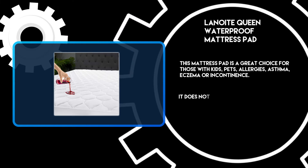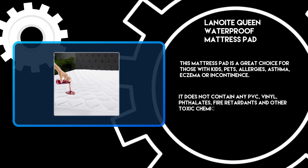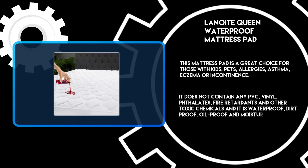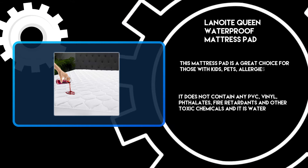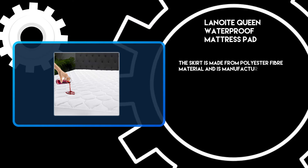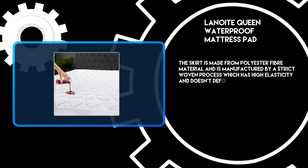It does not contain any PVC, vinyl, phthalates, fire retardants, or other toxic chemicals, and it is waterproof, dirt-proof, oil-proof, and moisture-proof. The skirt is made from polyester fiber material and is manufactured by a strict woven process which has high elasticity and doesn't deform quickly.